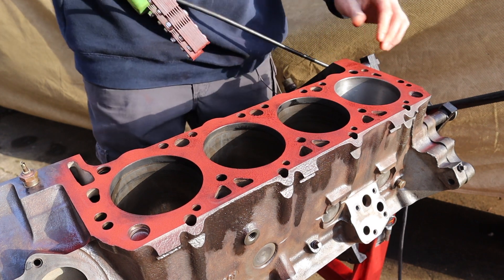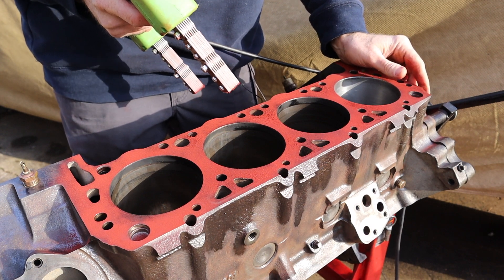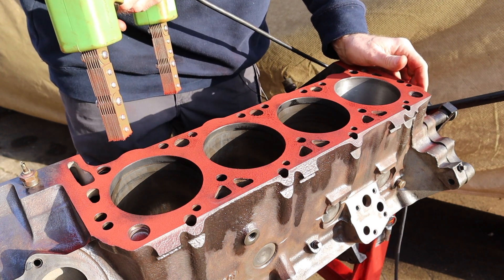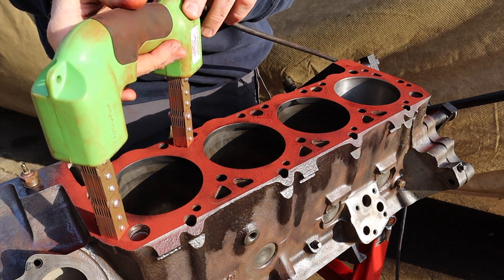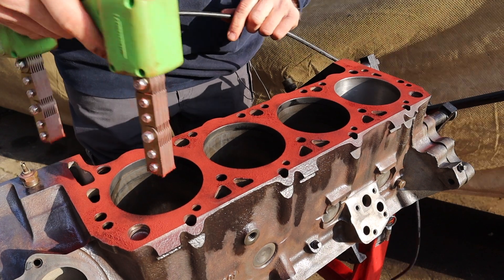It should be obvious that this is a very clean block. The block has been cleaned and degreased. A greasy or dirty block will not work for magnetic particle inspection because the particles are just going to stick to the grease and grime. Make sure you're starting with a clean, dry, and degreased block.